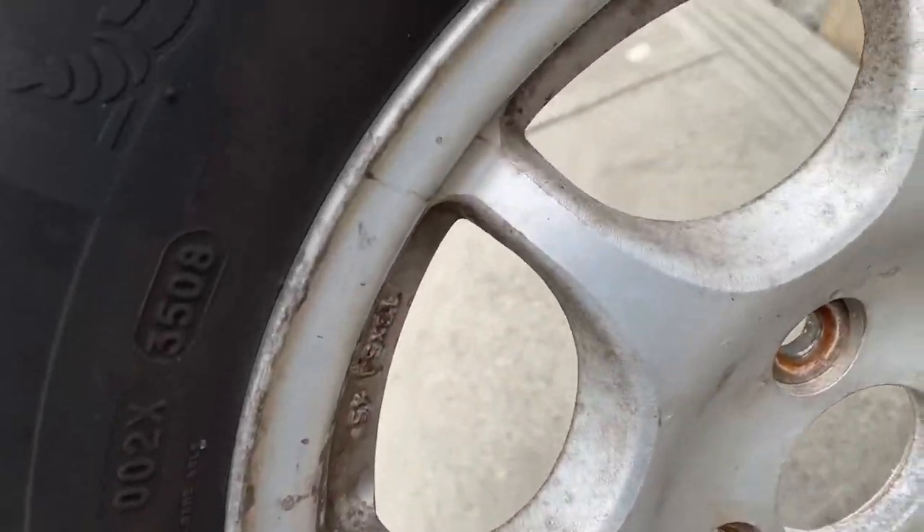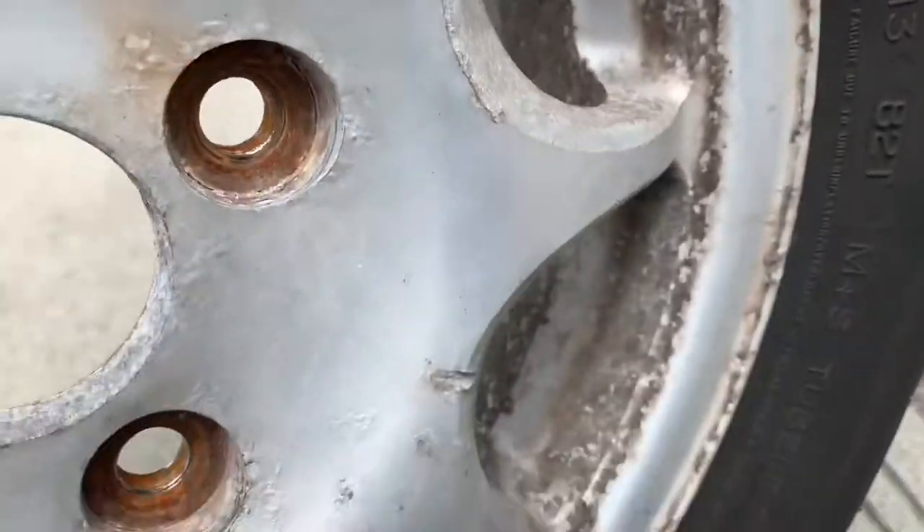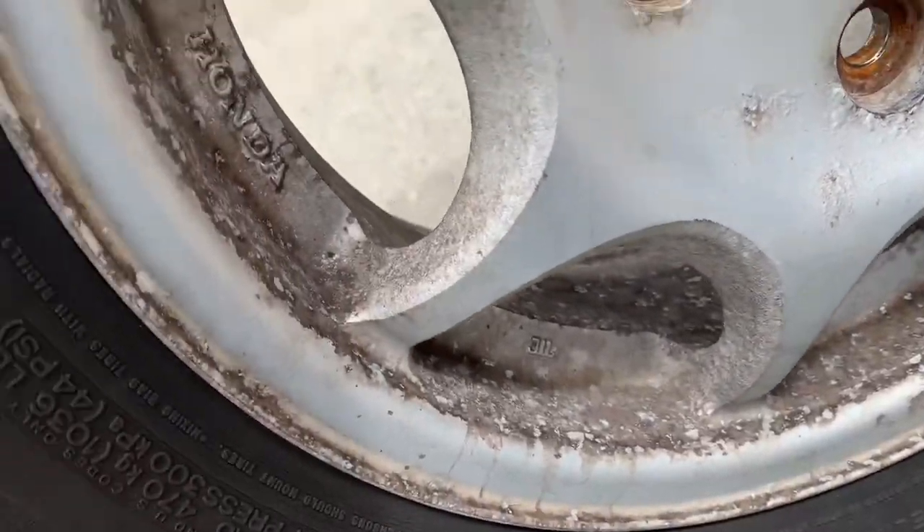Today I'm going to show you how to clean a rim. This is like a 30-year-old rim.